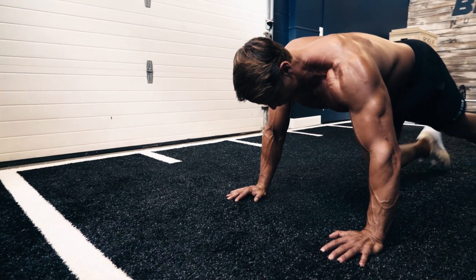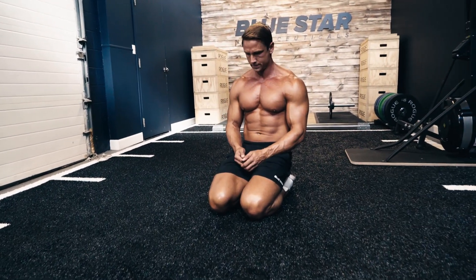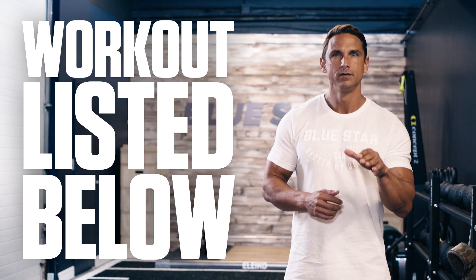Be sure to post your time in the comments below to keep you accountable and to help motivate and inspire other guys here that are training hard with you. As always, the complete workout is listed for you in the description below. Now let's get it going.